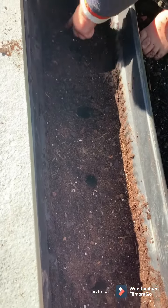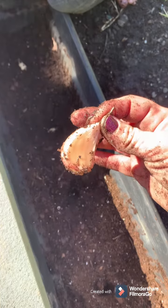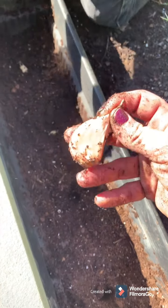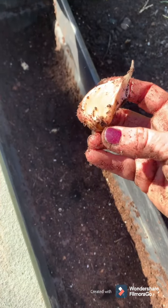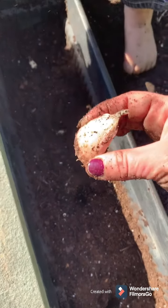Let me know if you have any questions about planting garlic. A key note is that you want to put this clove — root side down. So we're going to put it in the hole just like this.